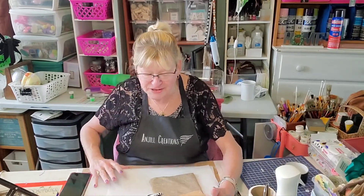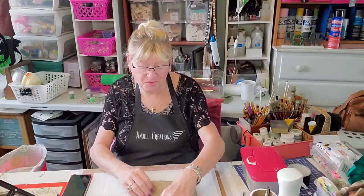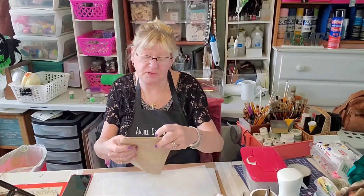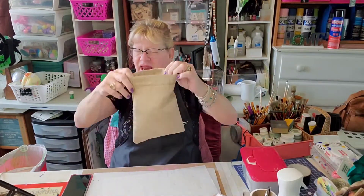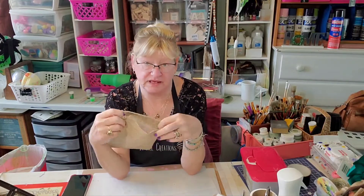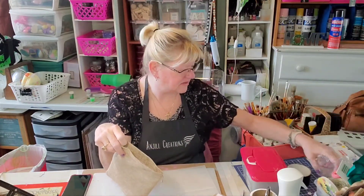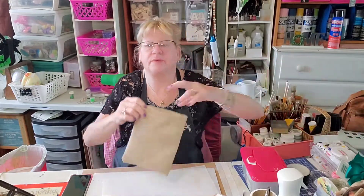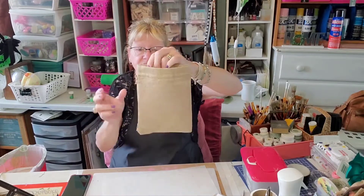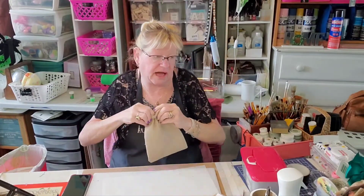So what we're going to be using — I'm really excited about this, if you can't tell. We're going to be using an already-made burlap sack that I think came with beads from Amazon. There's all kinds of them — I think like at the Dollar Tree too. Anyways, this is what I'm going to be using: a sack. We'll just call it a sack.